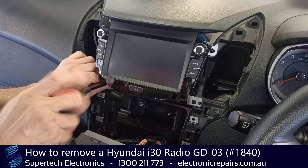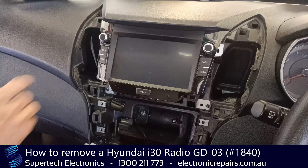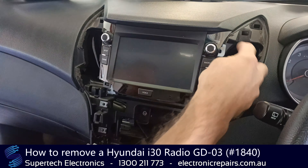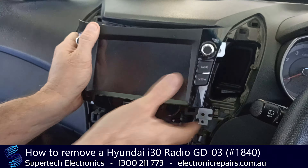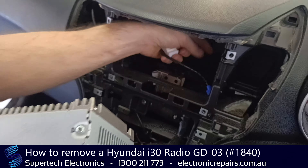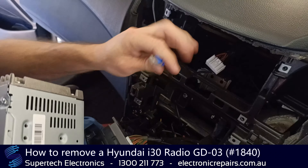That will expose one, two, three, four screws that hold the radio in. Make sure you use a magnetic screwdriver to avoid dropping screws down behind the dash. Once you've removed the four screws that hold the system in, you can grab both hands and pull it forward.